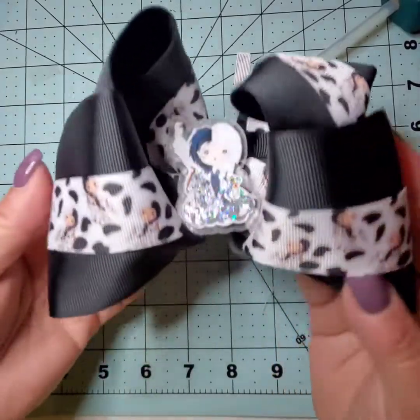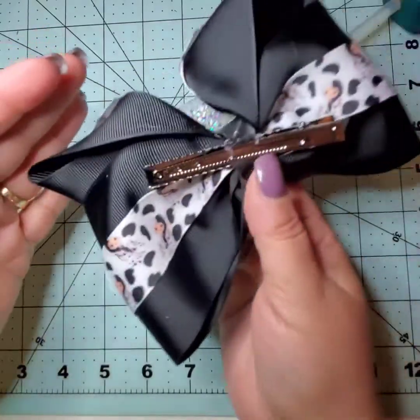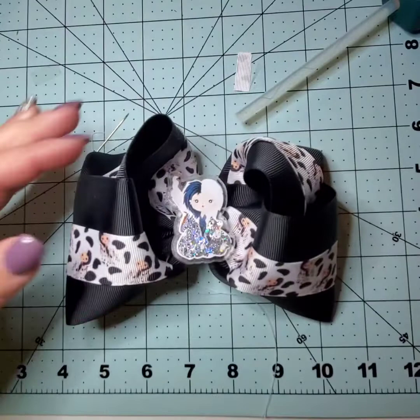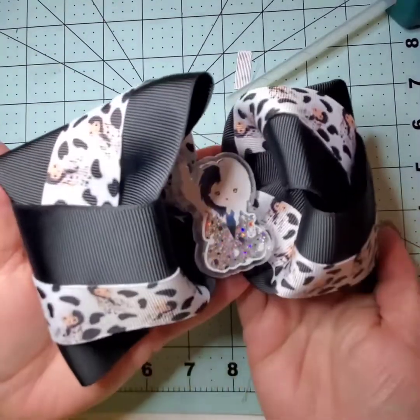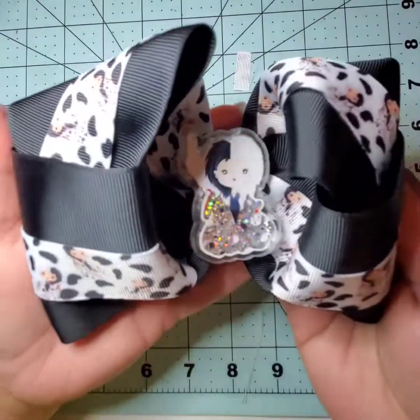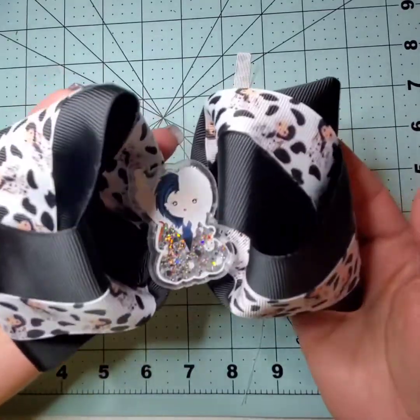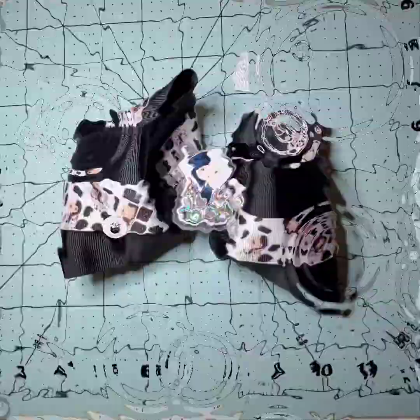And there we have our finished bow! Thank you so much for watching. If you have any tips, tricks, or ideas, please share them in the comments — it would be much appreciated. Thank you and I hope to see you in the shop soon at MamaChulaDesigns.com. You can also find us in your app store for Apple and Google Play.